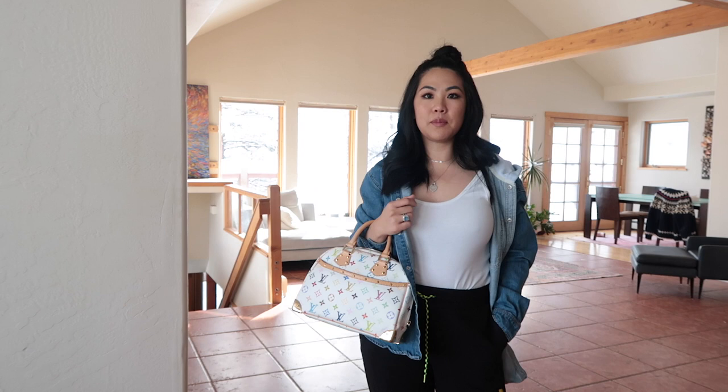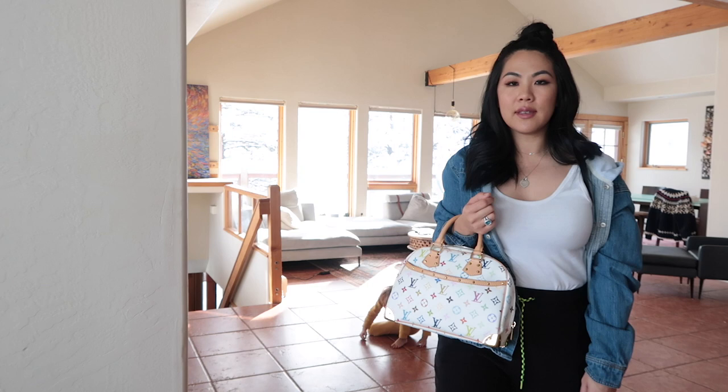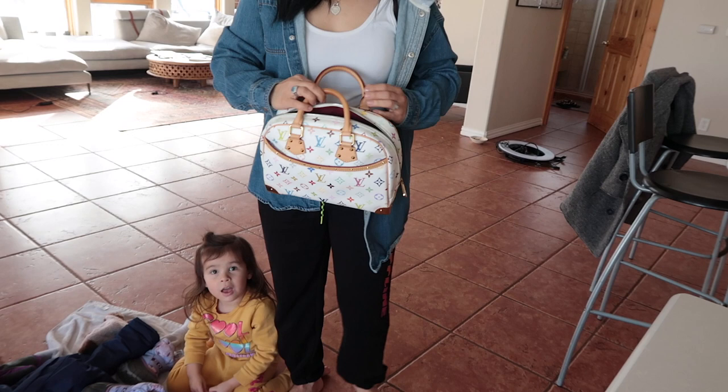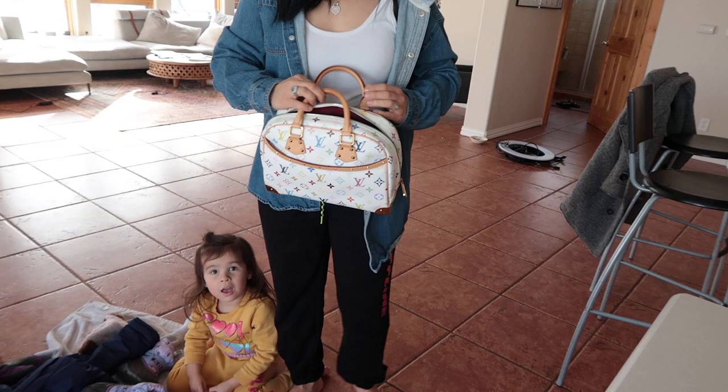Here are some quick mod shots before my camera dies again. I'm wearing it crossbody and also in the crook of my arm. I'm 5'2" and 135 lbs for reference. I was very casual today since it's snowing and we're staying inside — I'm in sweats, sorry! I'll add some pictures of it more dressed up. For more photos head to Instagram. Thank you so much for staying tuned — love you guys, I'll see you in my next one, bye!